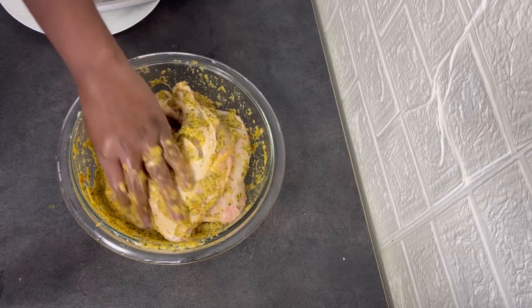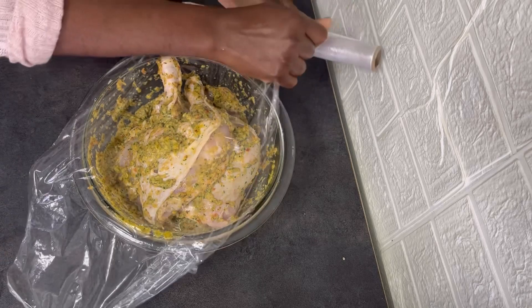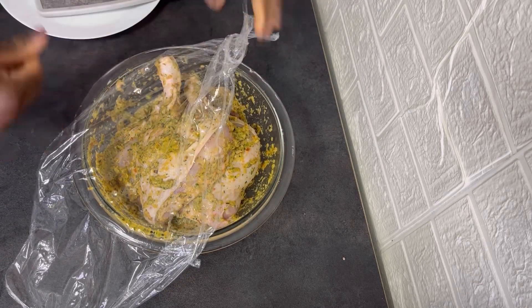I will cover the chicken and let it marinate overnight in the fridge so that everything — the seasoning and marinade — will penetrate into it.